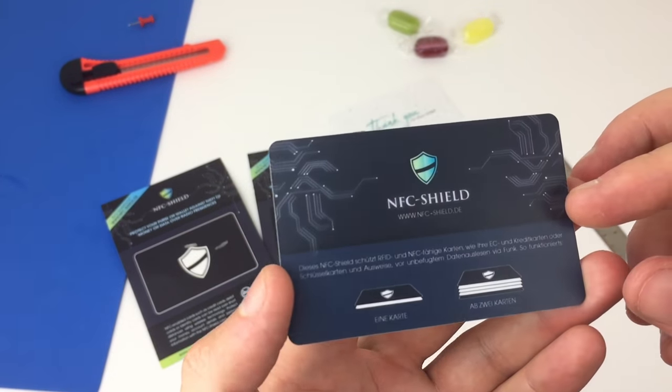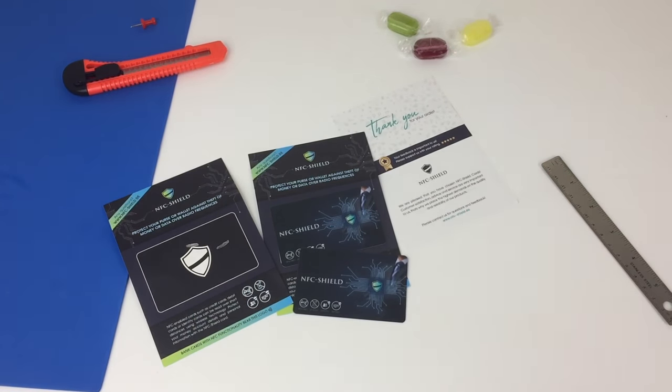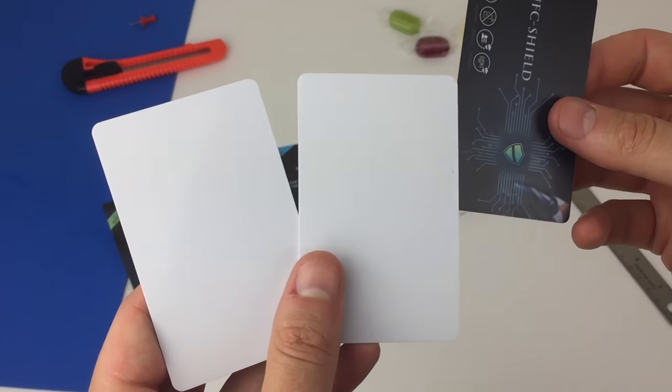I purchased these from eBay. They're listed by the manufacturer in Germany and shipped worldwide. You can buy two blocking cards for less than $10. I'll put a link in the description for you.